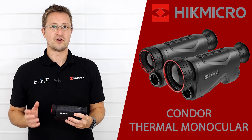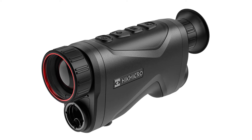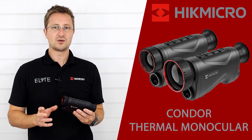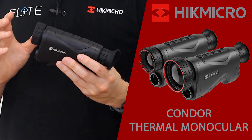Hello, I'm Stuart from Elite Optical, and today I'm taking a look at the new Condor Thermal Monocular with LRF from Hike Micro. The Falcon has built a reputation for a really high quality image at an affordable price point, and that's going to be continued here with the Condor series.